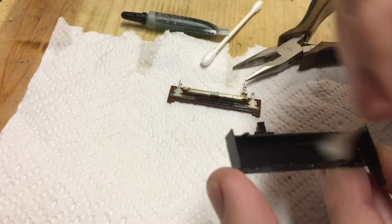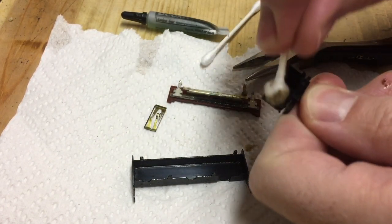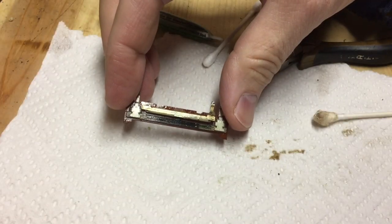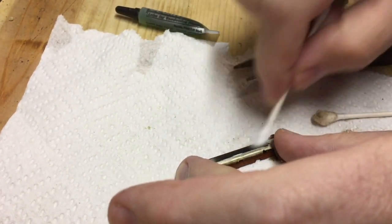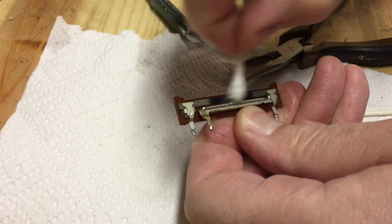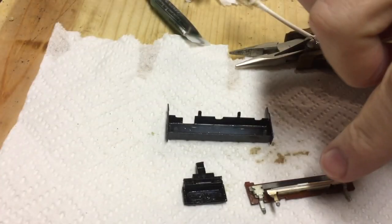Start off by just wiping it out with a Q-tip to get all the major stuff out of there. This little slider here comes right apart — wipe that out too. Take the two plastic bits and drop them in a soapy water bath for a few minutes. Meanwhile, spray the metal part with some contact cleaner and air dry it. Then take the Q-tip and rub it around to get all the visible gunk off the black slider portion and the metal contact. There are 11 of these things, so it's time-consuming, but it's worth it.